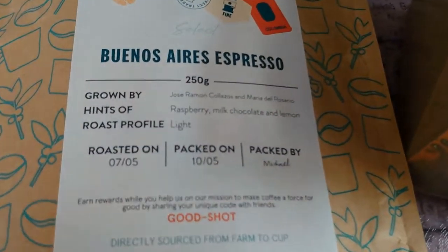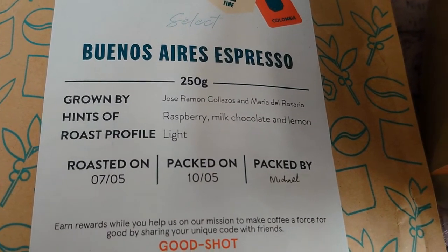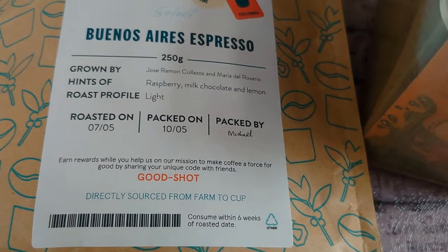One thing I would say is that this was roasted on the 7th of May, packed on the 10th of May by Michael, and it says you should consume it within six weeks of the roasted date.